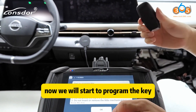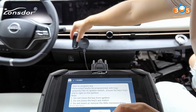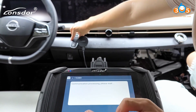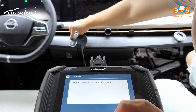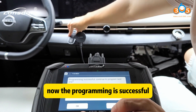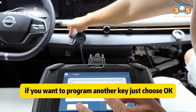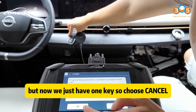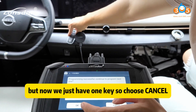Now we will start to program the key. Put the key to the start button again. Now the programming is successful. If you want to program another key, just choose OK. But now we just have one key, so cancel.